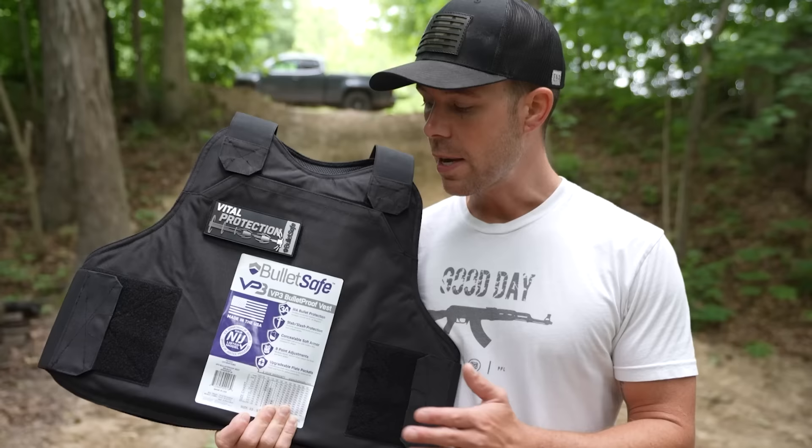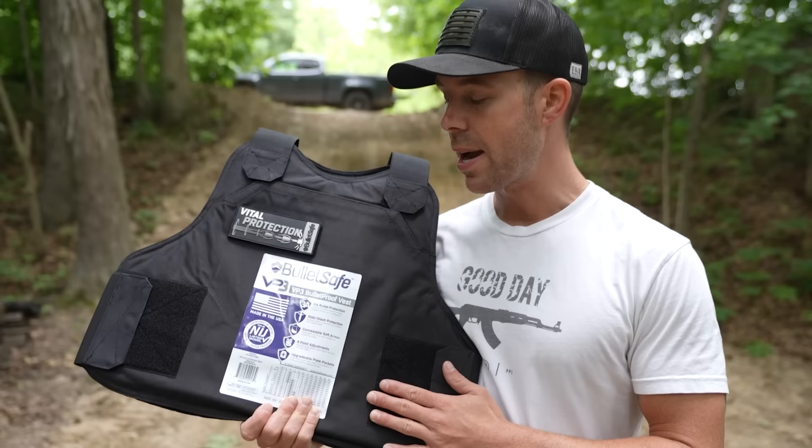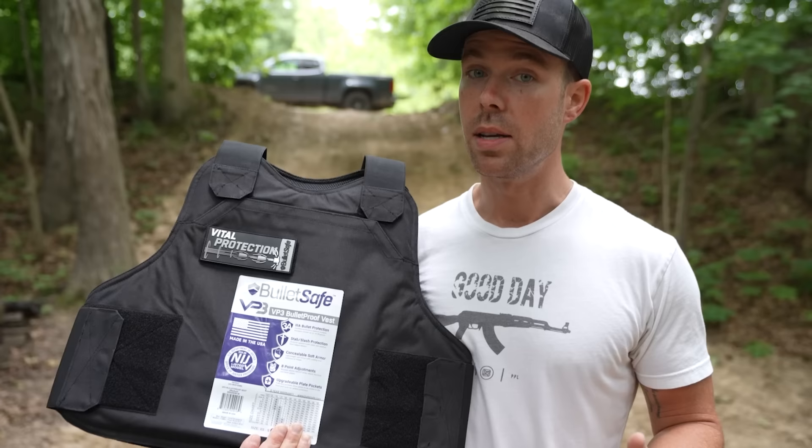The VP3 is a Level 3A Bulletproof Vest, which for those of you that don't know, is rated to stop up to a .44 Magnum, which as you'll see later in the video, is a very powerful handgun caliber. It's made in the USA, lightweight, comfortable, NIJ certified, and very affordable. This particular vest comes in around $299, which is a dang good price for a Level 3A vest.